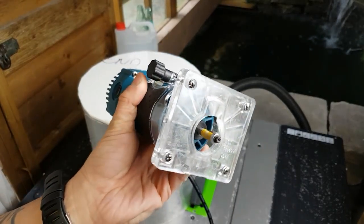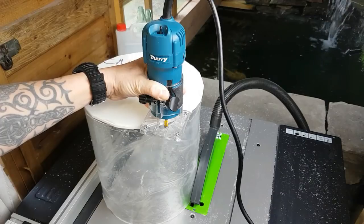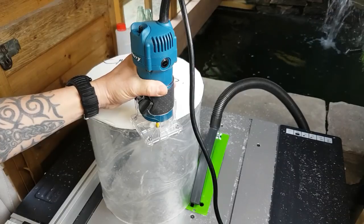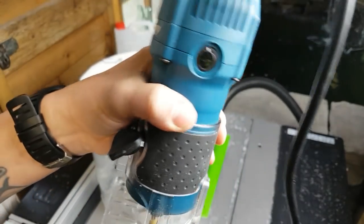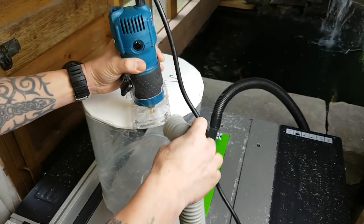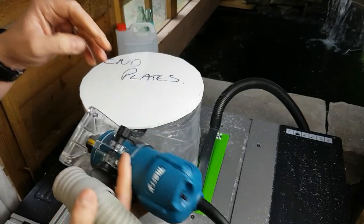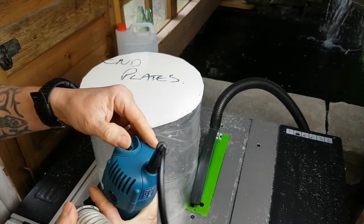Now with these routers — they are unforgiving. If you get your fingers anywhere near them they are going to strip your fingers off in a split second and they can snatch when you're using them, so you've got to be super careful. Always wear your safety glasses — I've got mine on — because you do get a lot of stuff flying around. I haven't got an extractor on this particular trimmer model, but I've got a bigger version which has an extractor built on the side. On this one I've got to follow it around with the hoover to suck up all the bits that fly off. This is going to get a bit loud so turn your volume down if you don't like a lot of noise.